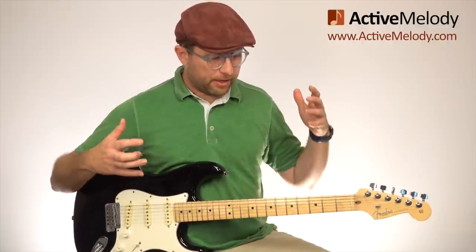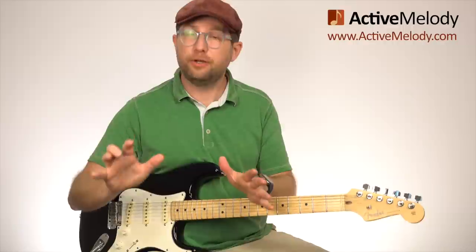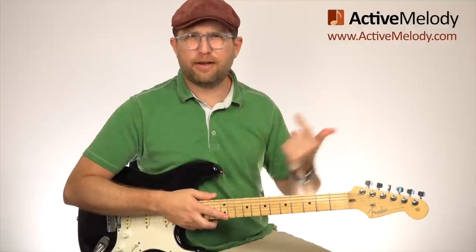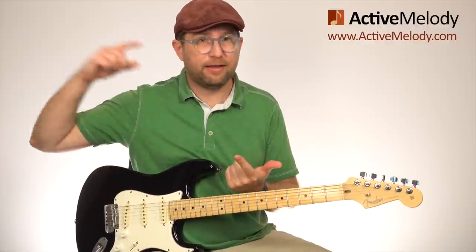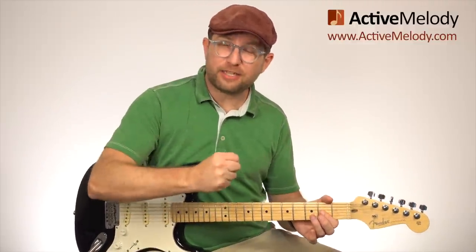One question I often get is: I understand the minor and major pentatonic scales, but how do I use them? When do I use major versus minor? Do I have to pay attention to the chords? Here's the good news — you don't have to worry about any of that. As long as you know the key of the song, you can just play in the key. A lot of blues are in E or A anyway. And as far as when to use major versus minor — it doesn't matter. You can go back and forth as much as you want.